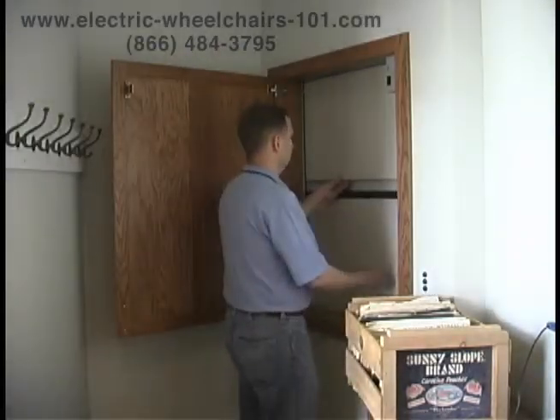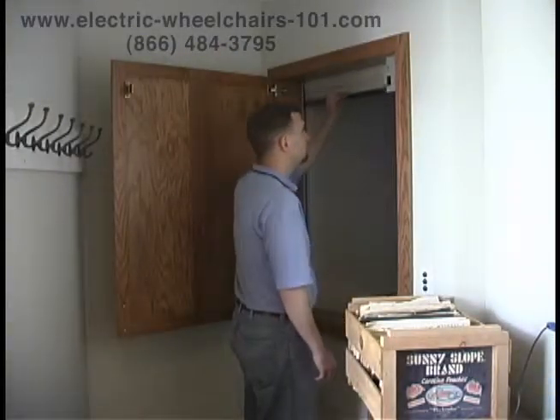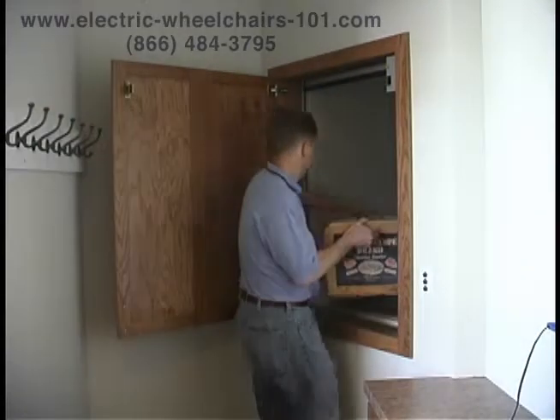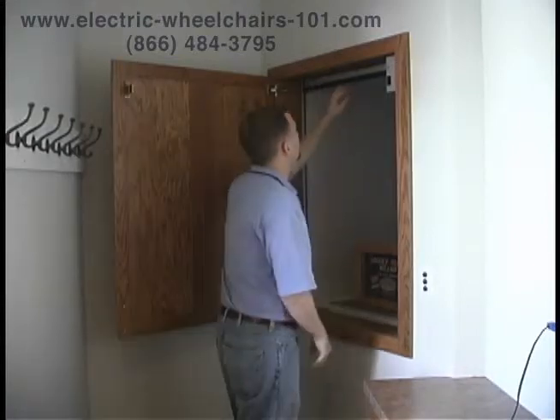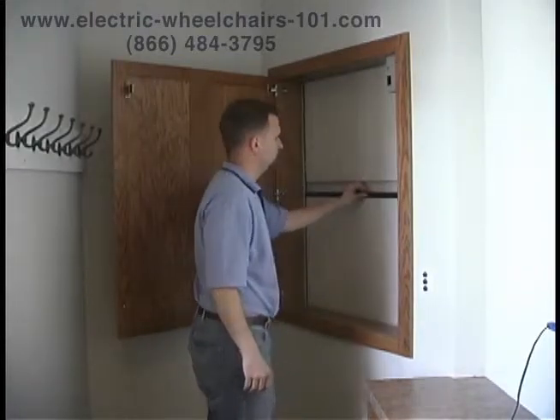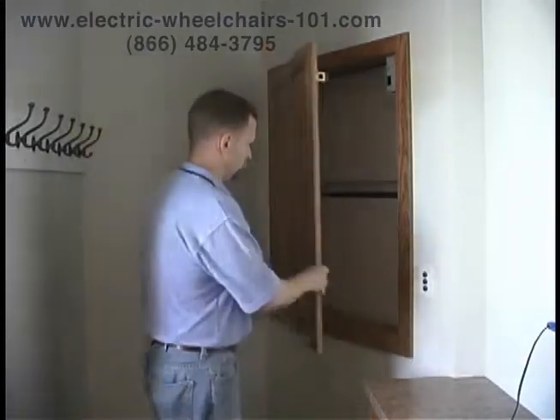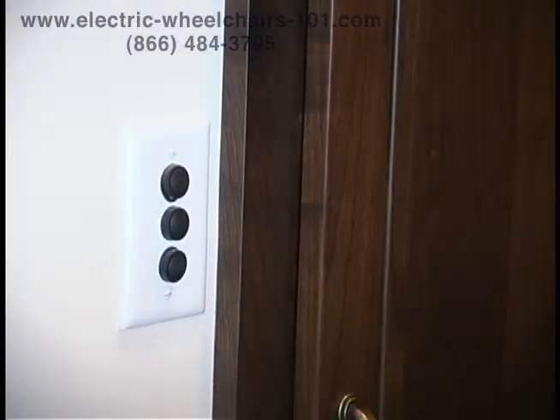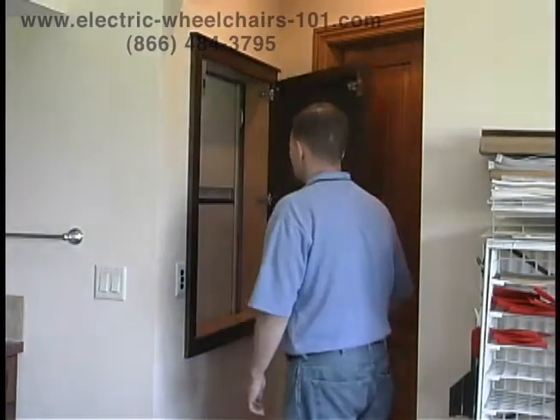The Ameriglide Express Dumbwaiter makes moving groceries and supplies to your multi-storied house fast and easy. With just the push of a button, your Ameriglide Express Dumbwaiter will quickly transport the load to the upper floors of the building.